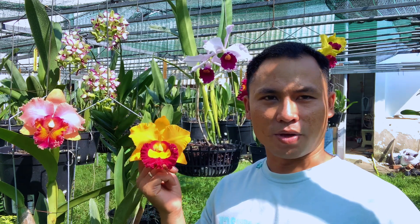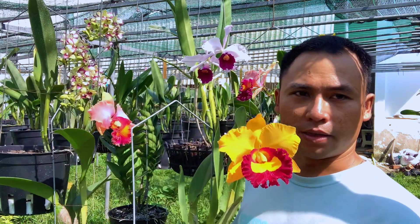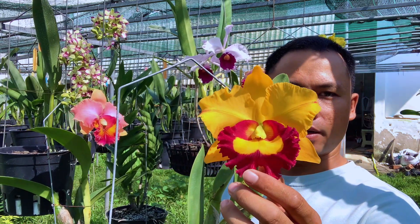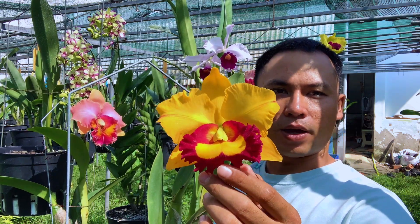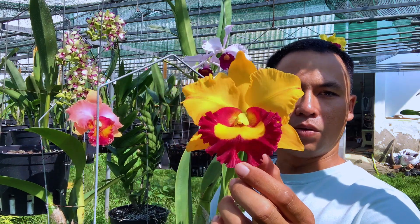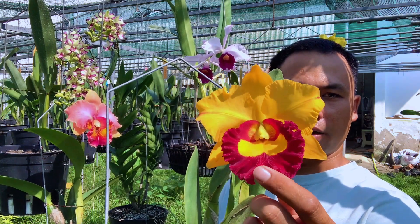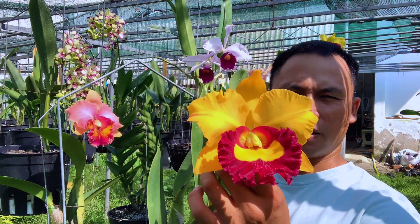Trước khi mình hướng dẫn cho mọi người, mình sẽ cho mọi người xem một cái cây sổ rất là đẹp nha. Cây này mình sẽ đặt tên nó là Ông già Noel, tại vì cái cây này nó nở vào cái tháng 12 này, sắp tới là Noel. Mọi người nhìn cái bệt vàng ở trong đây nè, nó giống như là cái râu ông già Noel vậy đó. Cái lưỡi rất là đẹp, với một vòng tròn màu đỏ và bên trong là một cái bệt màu vàng rất là to. Đây là một cây sổ rất là đẹp, hoa rất là sáng vàng.